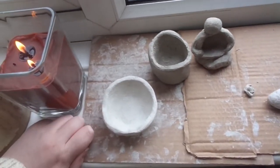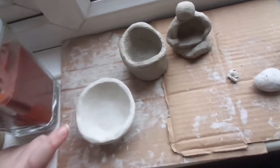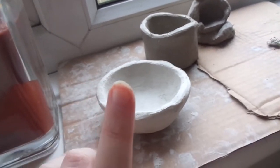Anywho, they're not water-resistant in any way. But this time I decided I'm going to use real clay, so I got hold of some.